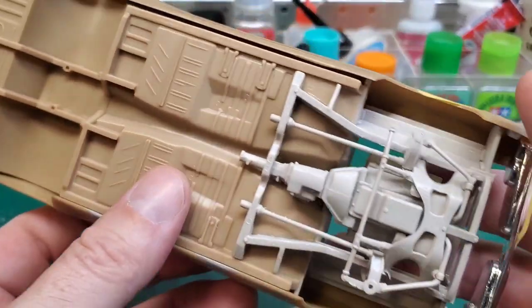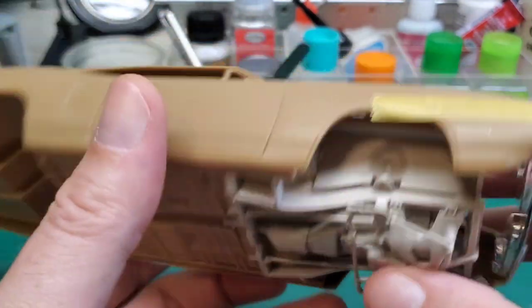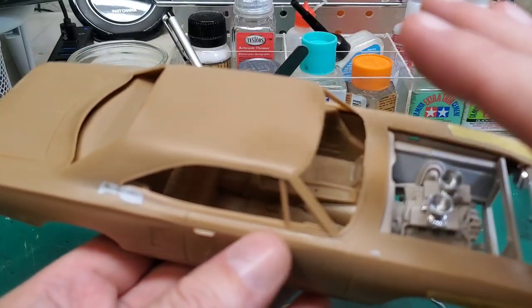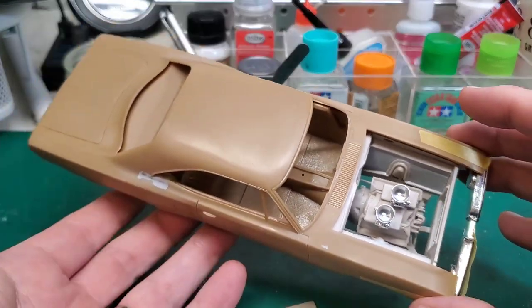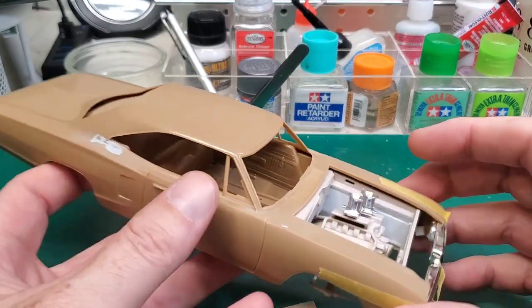This is all white-glued together here — we haven't soaked it yet. But I'm really thinking that the body and the interior are actually ready to go get washed, cleaned, and prepped for paint. That's something that could actually happen today if all goes well.